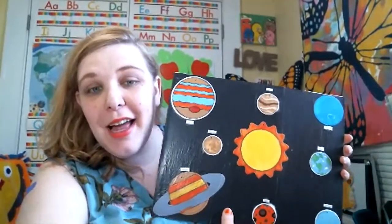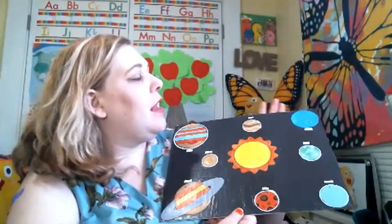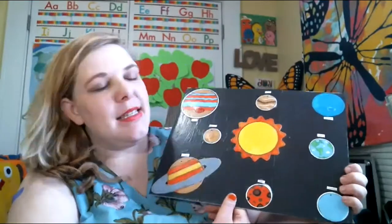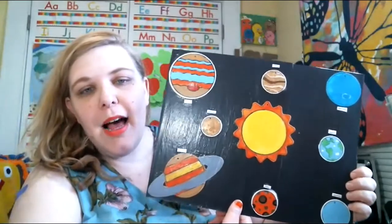Hey, and we are live. Yes. Hello, my friends. My name is Evelyn Joy and welcome back to my channel. I finished this Mod Podge project. Today I'm going to add in some stars, but for the most part, I'm done.